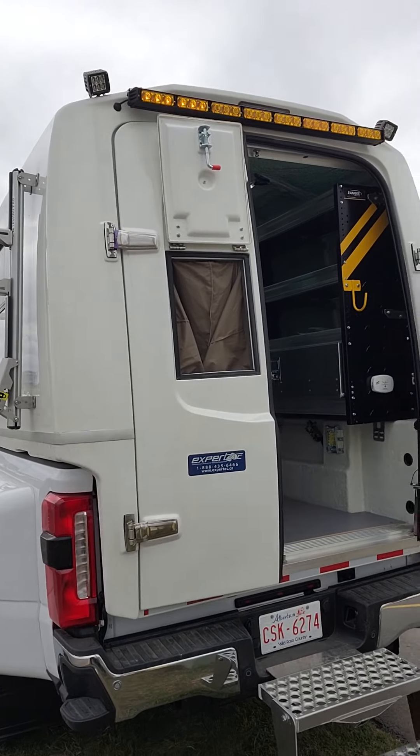This is it behind me. Fiber optic door, we've got the traffic advisor and rear-facing work lights at the back. And on the side, the side mount ladder rack.